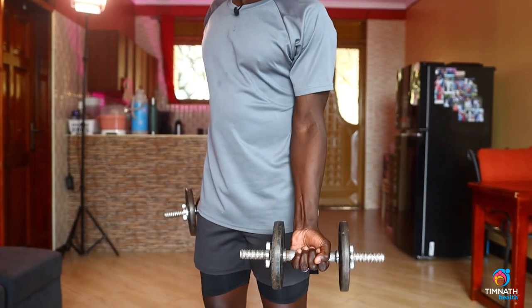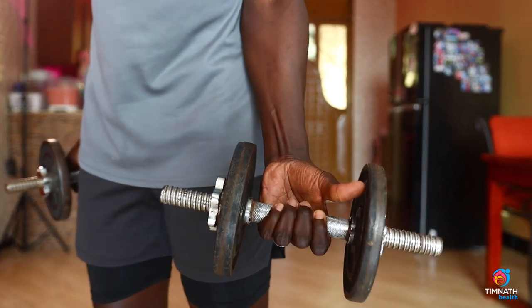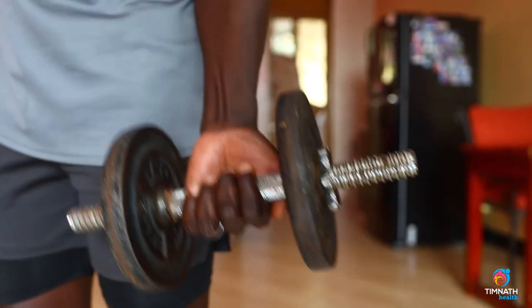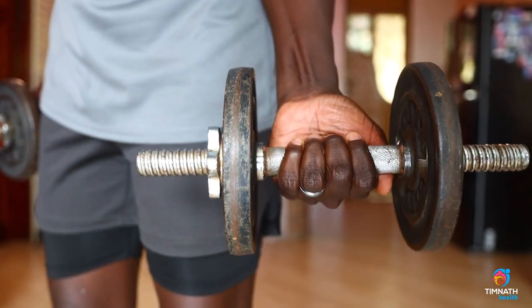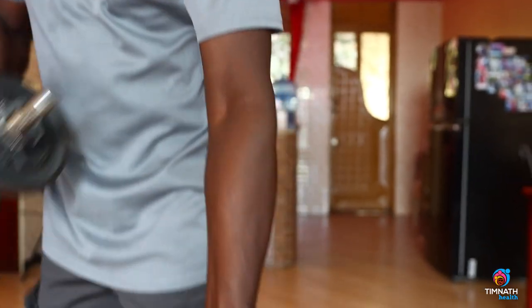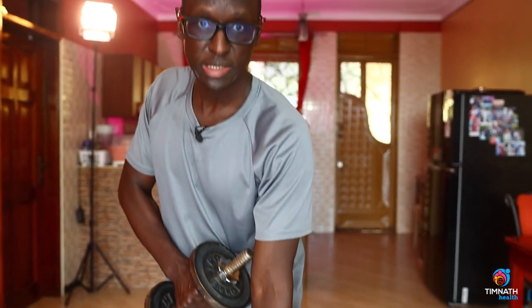One thing I do when holding my dumbbells is you can hold the dumbbell with an overhand grip, with your thumb coming over like that, or you can take your thumb behind. Then what I would do with my pinky finger — I would squeeze as I'm curling up. I squeeze on the pinky finger. It helps me activate the short head of the bicep, the medial head, much, much better.